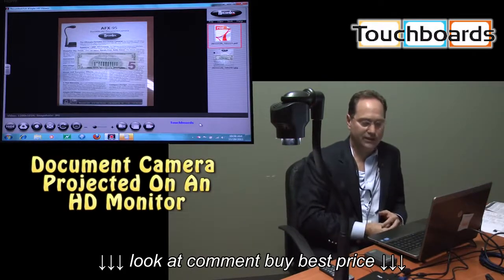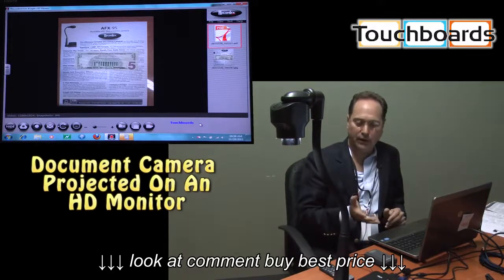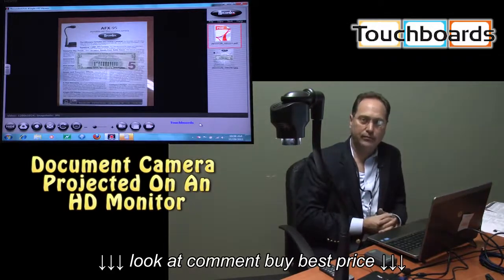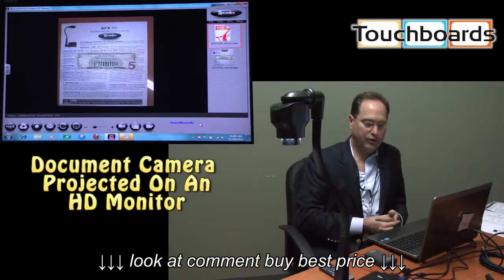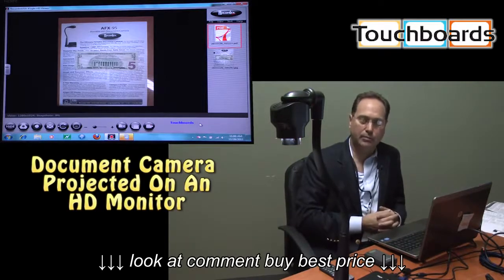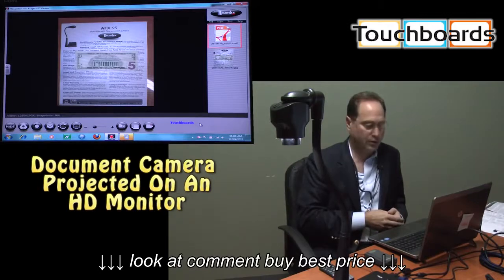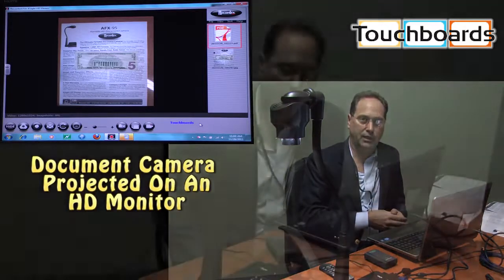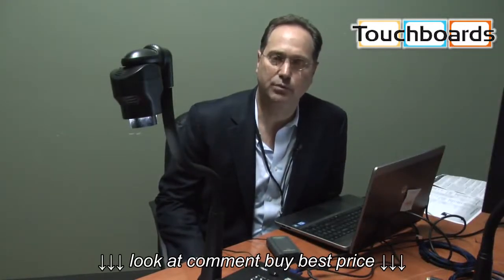The AFX95 is 1.3 megapixel with 12X optical zoom and 96X total zoom, making it one of the highest-spec doc cams on the market. It features USB out, VGA out, HDMI, and DVI out, so it's forward-technology compatible. Despite that, it's one of the most affordable document cameras available — normally priced 30 to 40% below lesser-spec competitors. It's just a great solution for any school on a budget that's looking for a real high-end document camera. For more information, please contact your TouchBoards product specialist at touchboards.com.